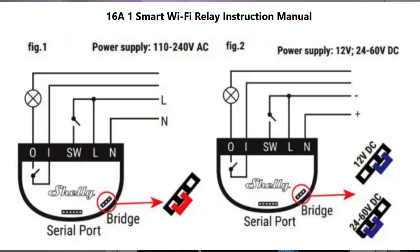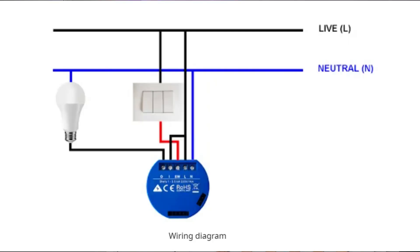It can easily be flashed if you want to use Tasmota or ESPHome — you can flash it because it has exposed headers, so you don't have to worry about soldering. Finally, the most important thing with these devices: always remember to select the correct jumper position before you connect them up, otherwise you're going to see the magic smoke.